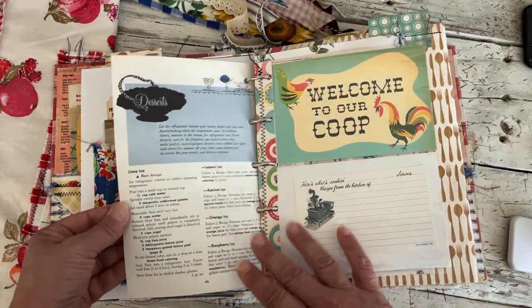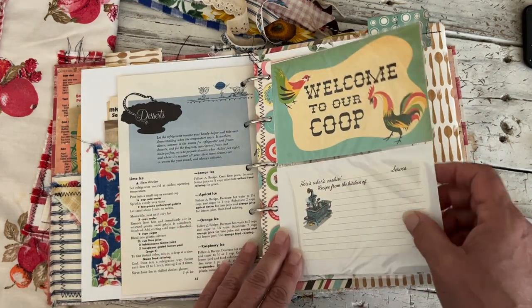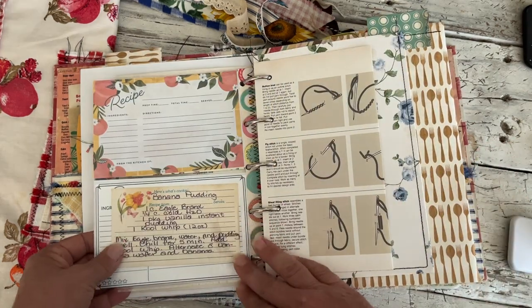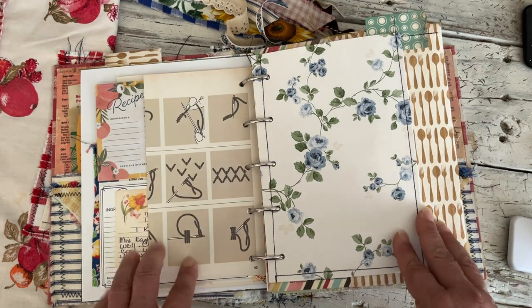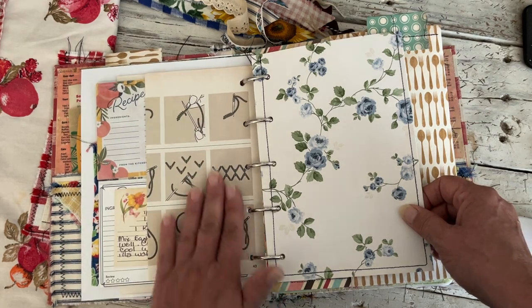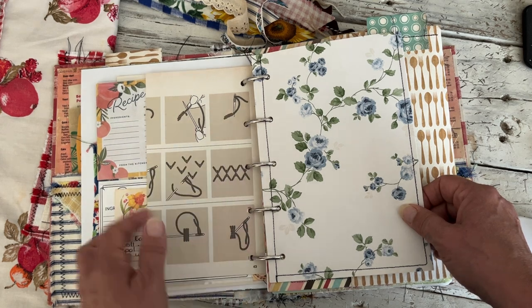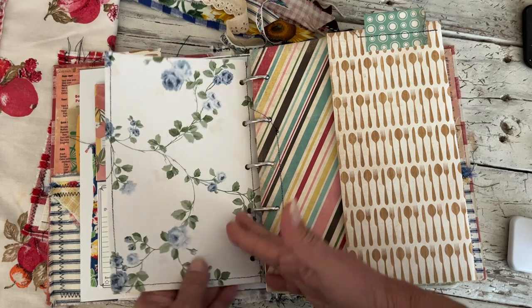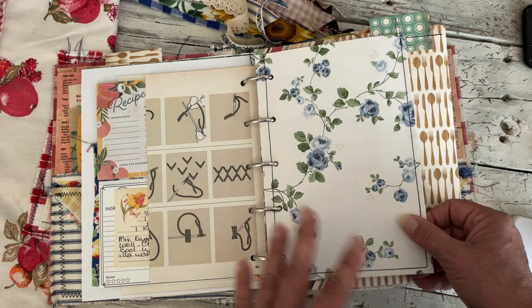There are some old vintage invoices in here, which is really cool paper to use as collage, a couple of recipe cards that came from a scrapbook paper line. There's a fun little recipe book — same little sleeves like I did in the other one. There's a vintage recipe card, some sewing pages I punched and put in here. The idea is you can write on these, add a photo, glue a recipe, or take these things out and use them in collage or other projects.